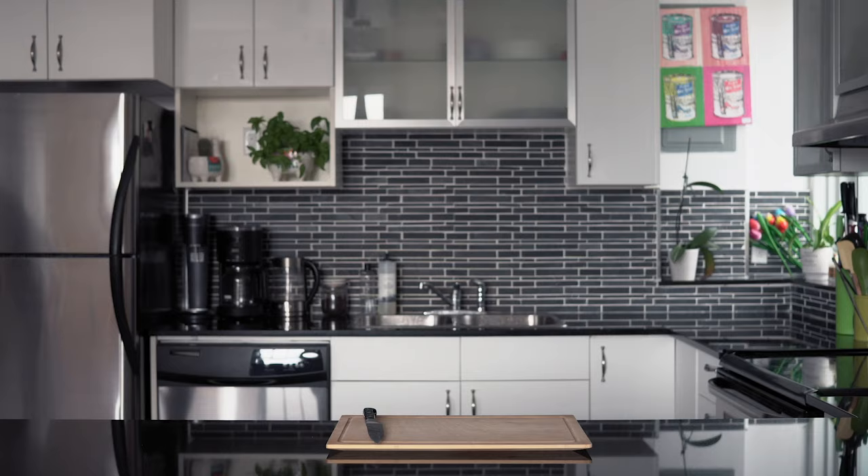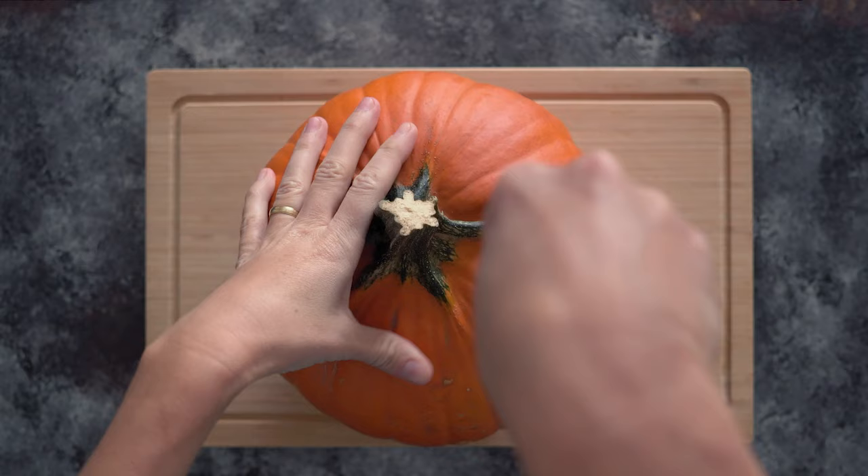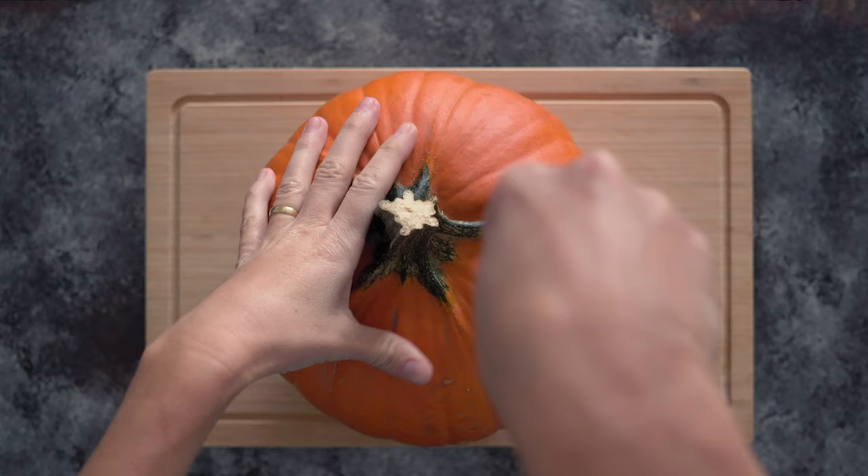To keep your fingers safe, take your pumpkin and sit it on the bottom so it doesn't roll around. Then take a very sharp knife and press it in a little bit to the left or to the right depending on if you're right-handed or left-handed, off the stem.